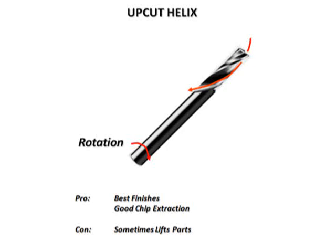An upcut helix draws the chips from the tip of the tool towards the shank. This helps evacuate chips, resulting in a smooth edge finish. The drawback of an upcut helix is that it tends to lift up on small parts, resulting in part movement. Upcut spirals are the number one choice in plastics, since chip evacuation is critical to preventing chip re-welding. When cutting wood, an upcut spiral may cause fraying on the top edge of the workpiece.